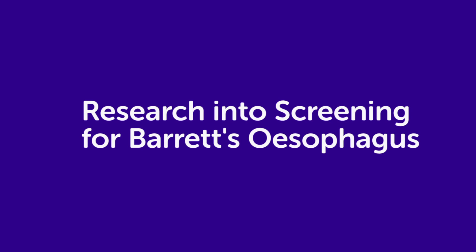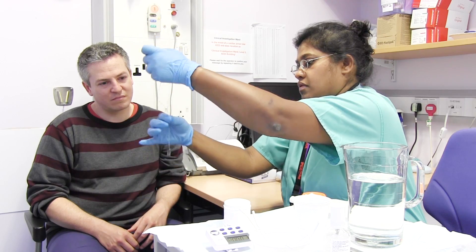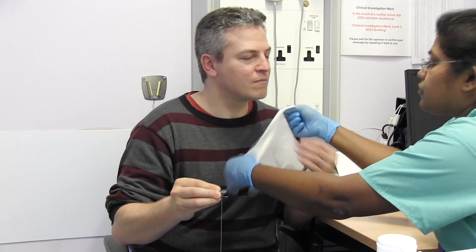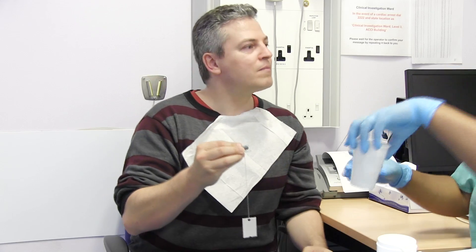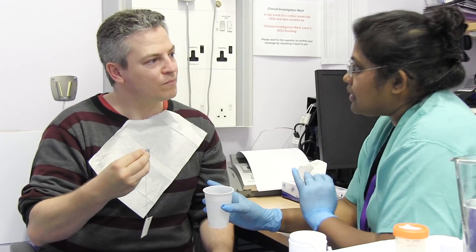Researchers are looking at a new way of screening for Barrett's esophagus. You swallow a small capsule like this one. It contains a sponge called a cytosponge. Put the sponge as far back to the back of the throat, take a nice big gulp of water and swallow it. After five minutes,